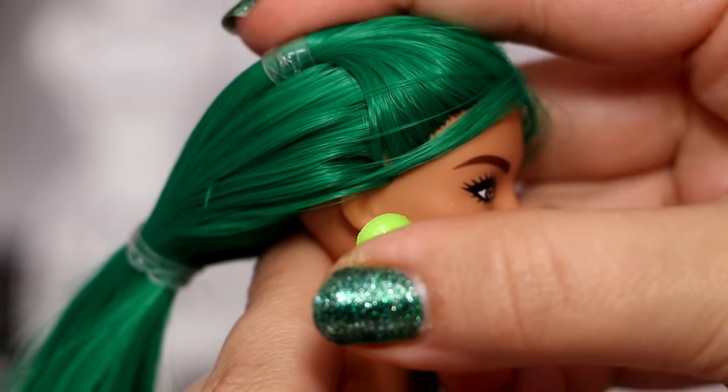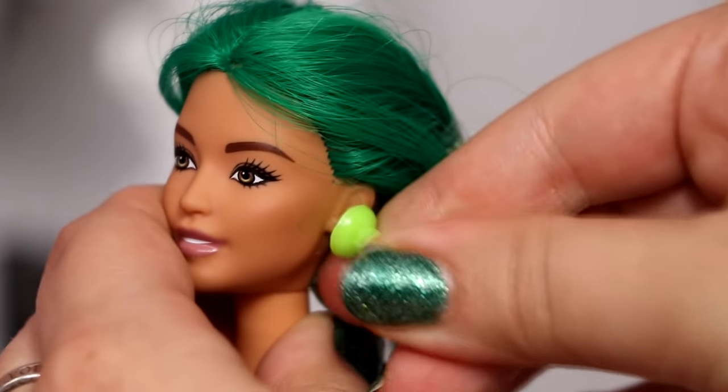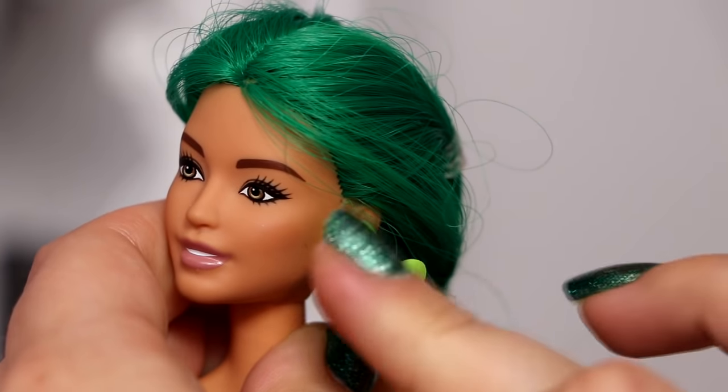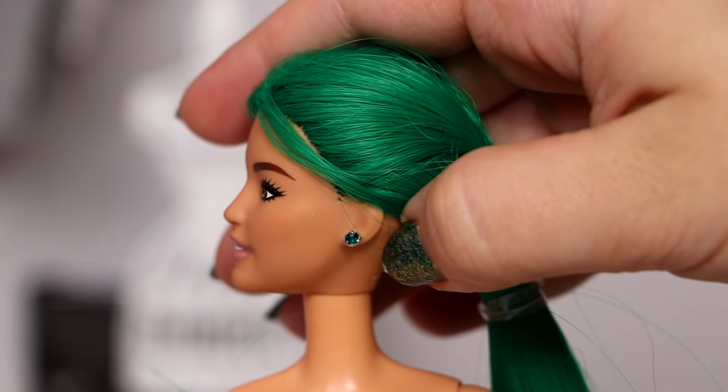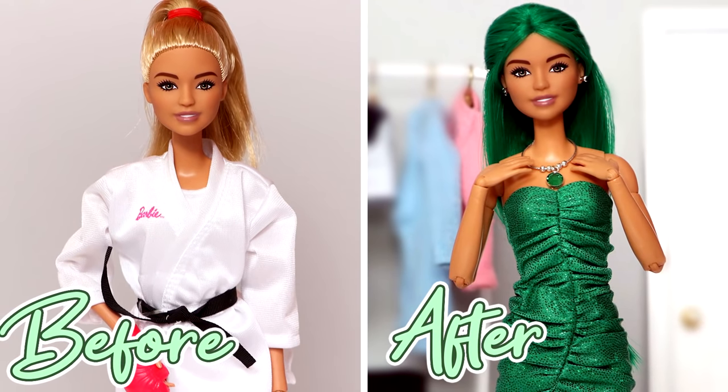Lastly, I'm adding her birthstone accessories. Here is her before and after.